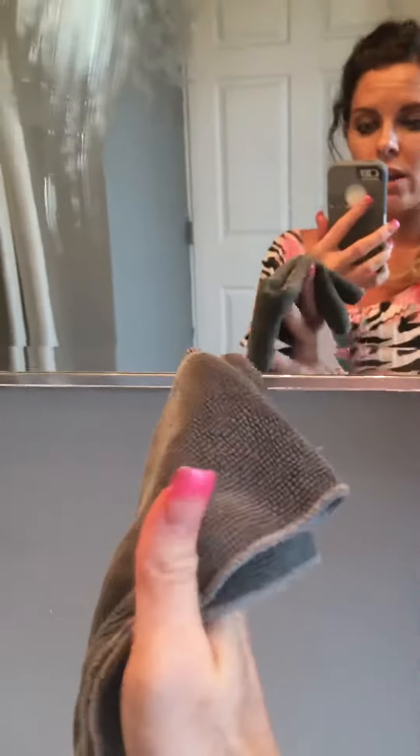All right, I made my EnviroCloth wet already, so we are just going to go back and forth. I got so much butter on there, but you can see how it is just cleaning that off without having to use soap, just water.